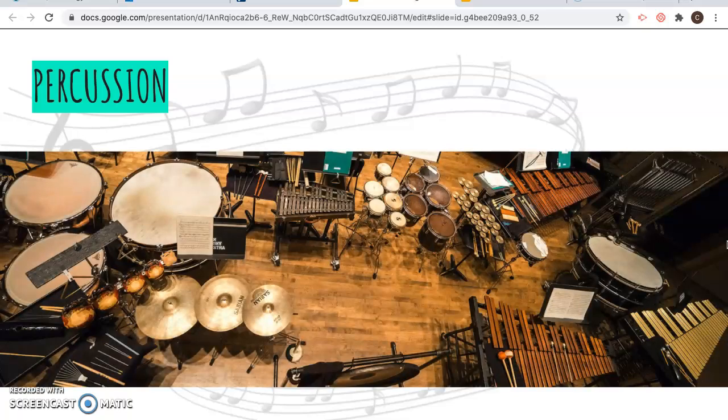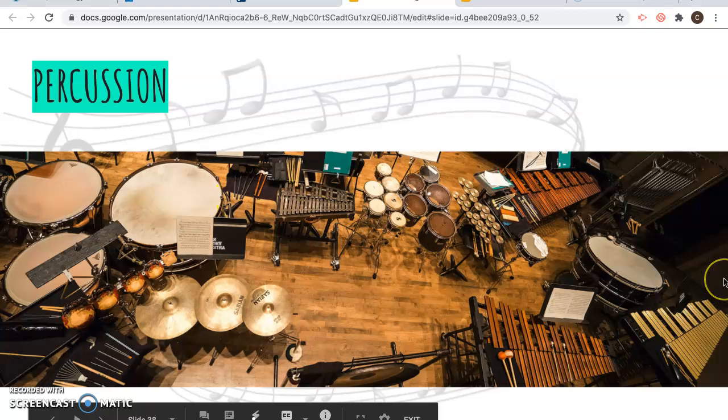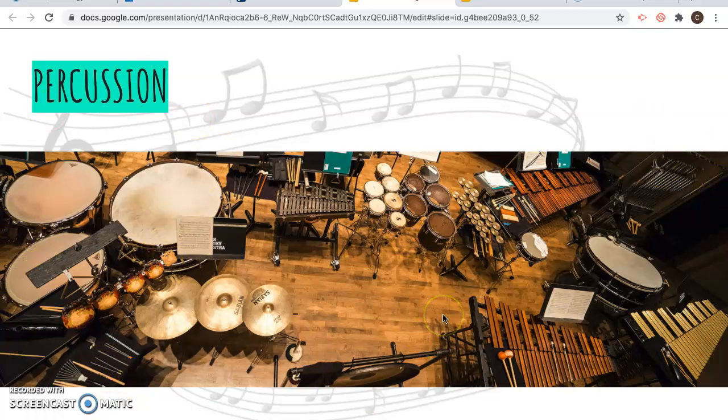There's what a percussion section might look like — they would be behind the orchestra. You might start playing the timpanis over here, then have to run over and play the marimba and xylophone, then run back. You'd have two or three people back there, and they've got to coordinate not running into each other while getting to all the instruments they need to play at the right time. It's a little chaotic, but it sounds fun.